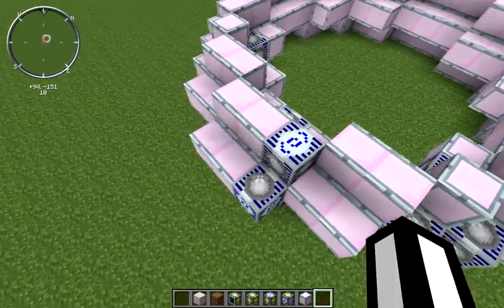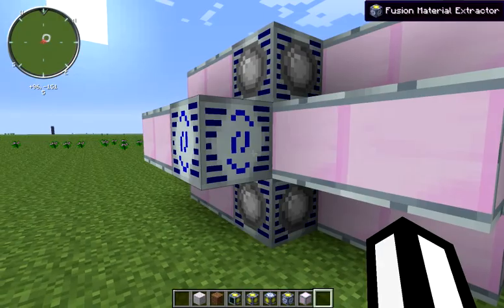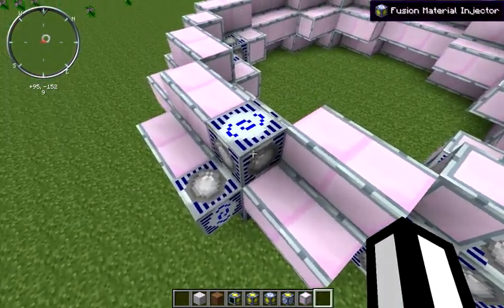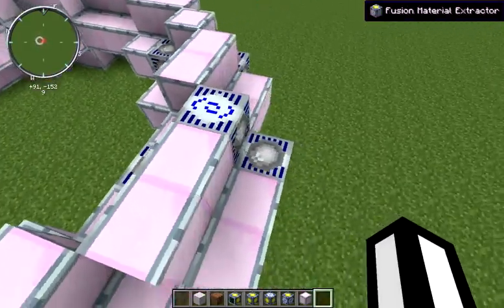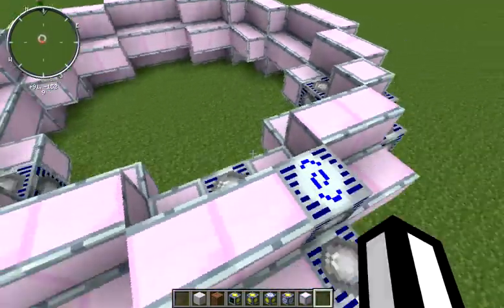As the internal buffer leaves space, it will consume the cell and give you the empty cell back. The exact opposite is true for your material extractor — you want to pump your empty cells in, and as soon as it has enough liquid in its internal buffer to fill one, it will give you a full cell back. You can also use liquid ducts, liquid tesseracts, or something like that to pump the liquid directly in without using cells or buckets.